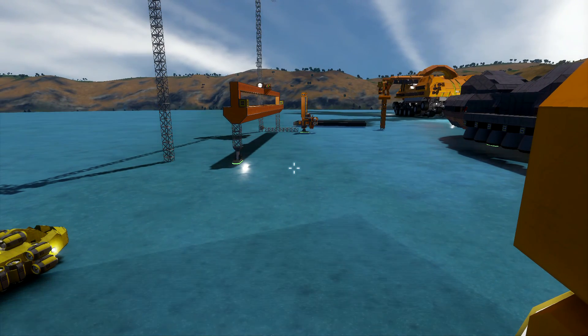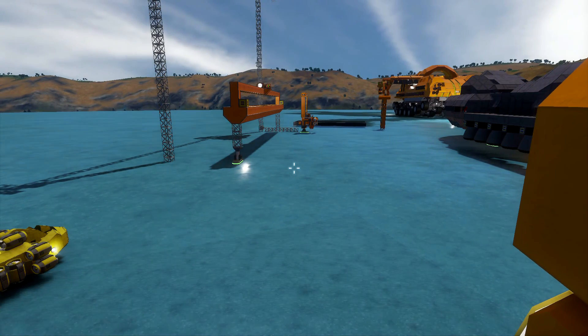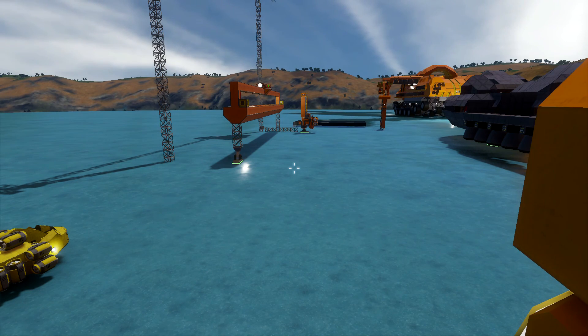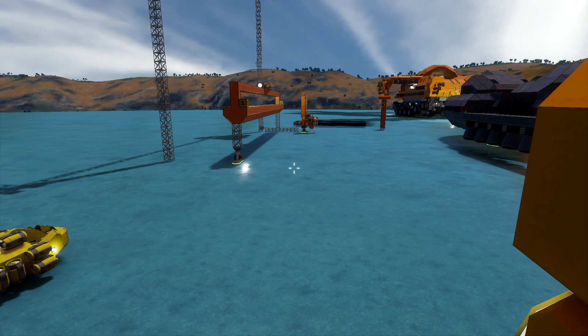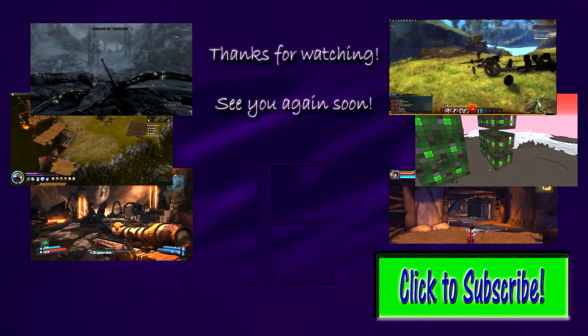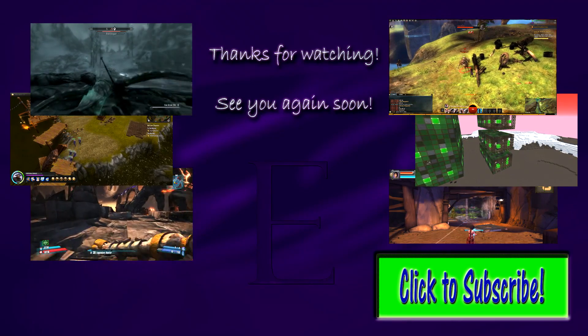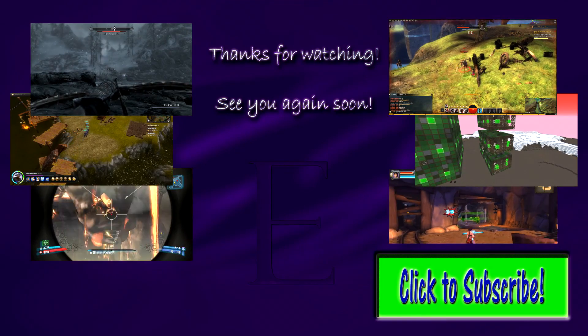If you want to be notified when I add that episode, the easiest way is to subscribe to my channel or follow me on social media — links are in the information box below the video. Feel free to leave your comments and feedback. Thanks for watching, guys, and take care. See you next time.